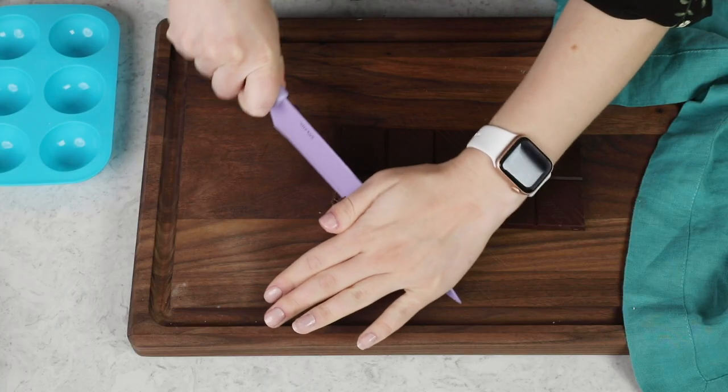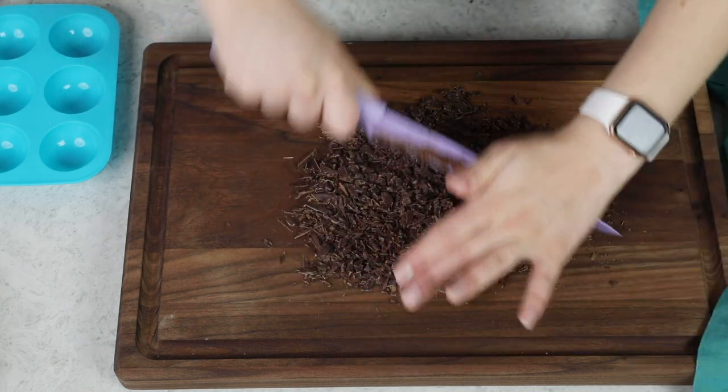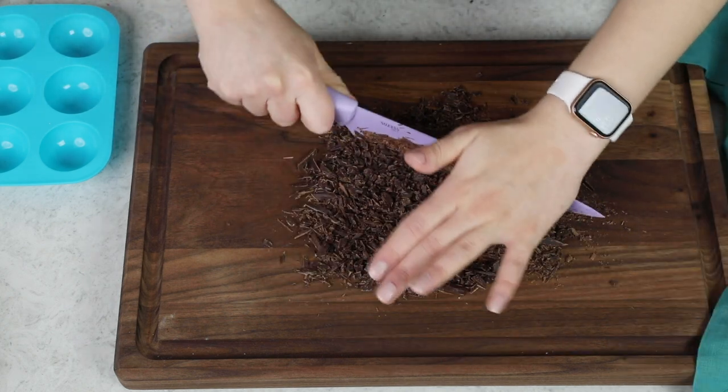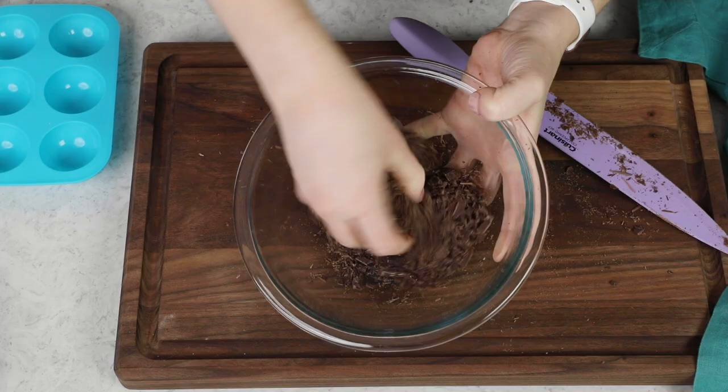Let's start melting our chocolate. I'm using chocolate bars today, so I'm just going to cut this into really small pieces. I like to use a large knife and go over the chocolate in a mincing motion, because I want to get it to be really, really fine. We'll transfer our chocolate to a medium-sized heat-proof bowl. We're going to be melting this chocolate in the microwave.